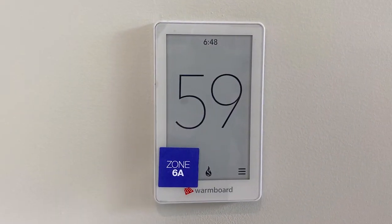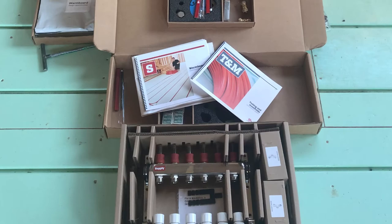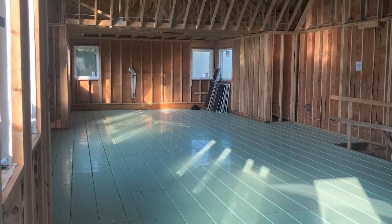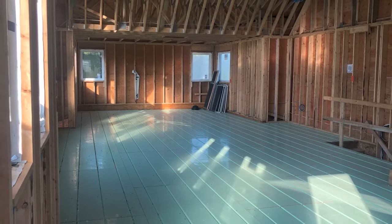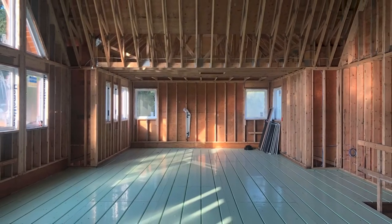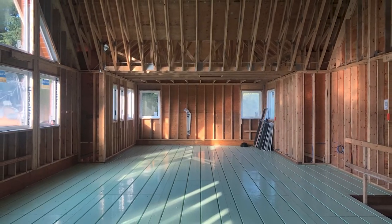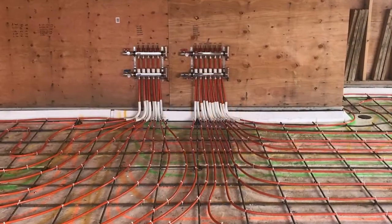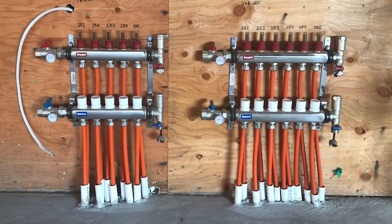Everything's labeled to perfection — you don't have to worry about crossing everything over. The plans are very well drawn out. I would say the biggest thing is what they tell you to do on the plans is exactly what you do for your install, especially when it comes to your manifold areas and mounting your components.